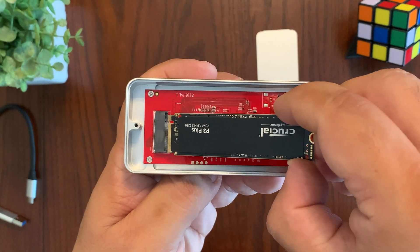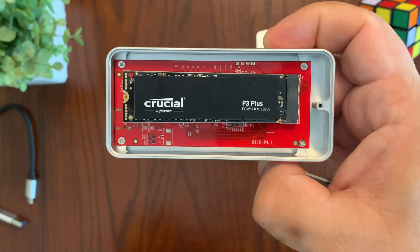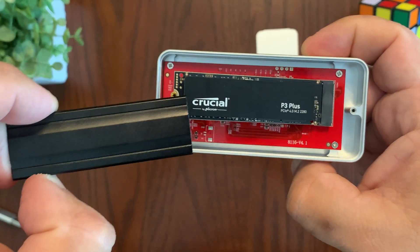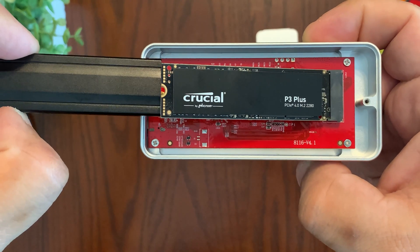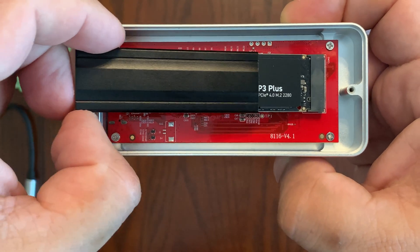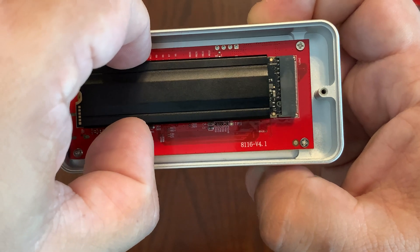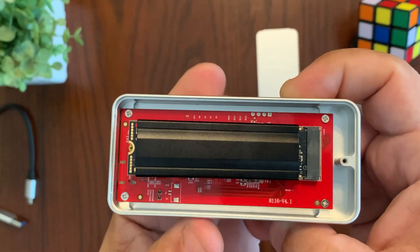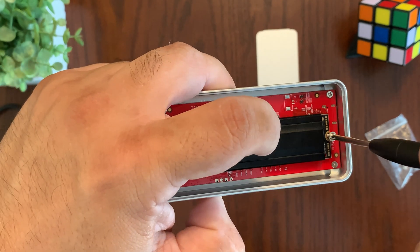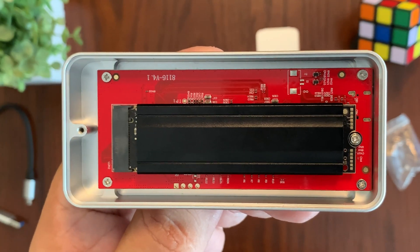I'm going to place my four terabyte NVMe SSD right here. Before screwing the NVMe drive onto the enclosure, you'll want to take your heat spreader and slide it into the NVMe drive for added cooling. Just place it here and you'll feel it go into a slot — it slides in easily. Center it covering up pretty much where the sticker is on the NVMe drive. Then hold down the NVMe drive with one finger and use the included screwdriver to install the screw and tighten it securely.